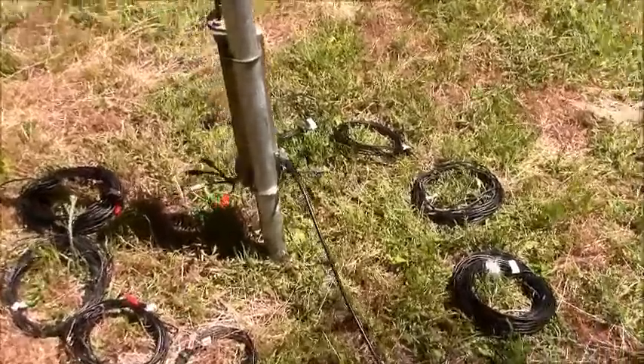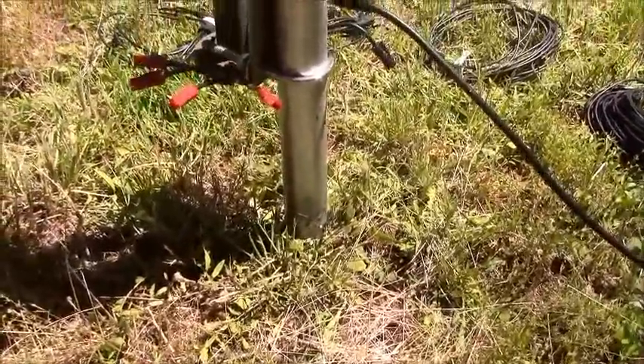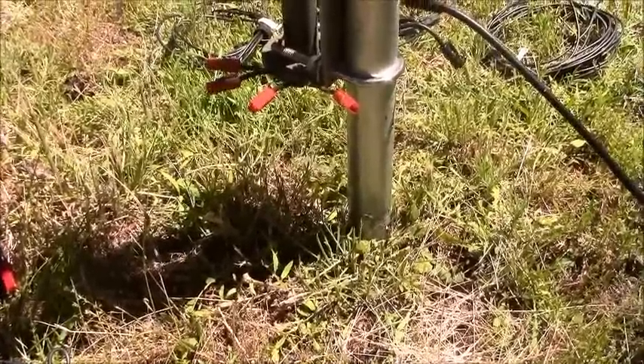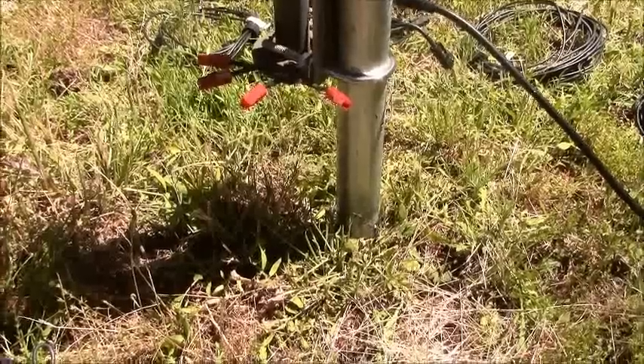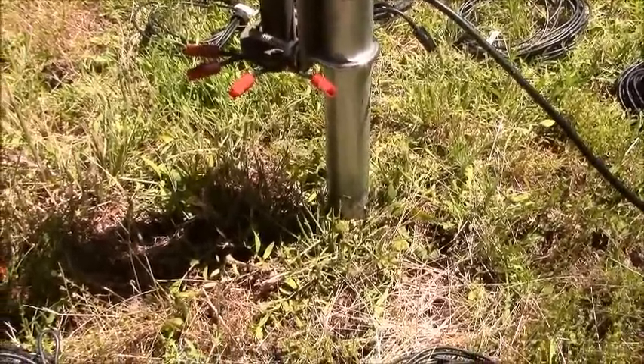These are super easy to connect, and when people trip over them you just plug them right back in. You'll know a radial is disconnected because when you go to key up to transmit your SWR will jump way up — then you just stop, and you know exactly where to go look, and it's right here.